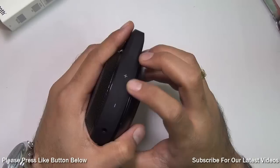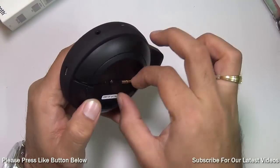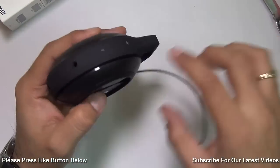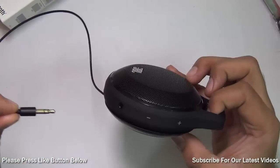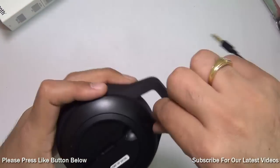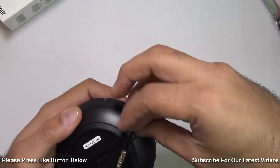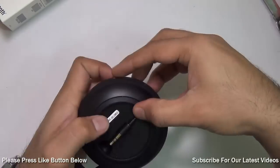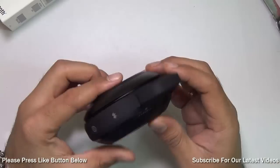You have the volume controls here, and this is the chaining port so you can connect more speakers to this. This is an output port and there is an auxiliary cable, so if you want you can connect this to another speaker and create a chain of speakers, which is a very cool feature. This auxiliary cable can be very neatly concealed within the body — it has a nice groove here which takes care of it, so you need not carry any cables with it.